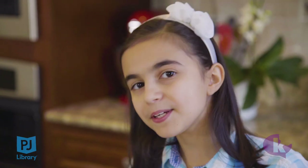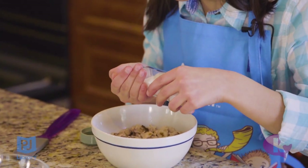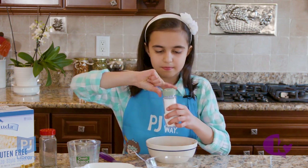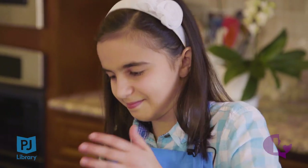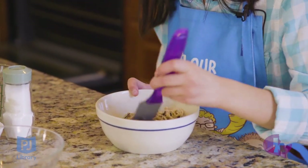Now that the matzo has absorbed all of the milk, we can put in the seasoning. I'm going to put in a little bit of salt and pepper. Next, I'm going to put in an egg.